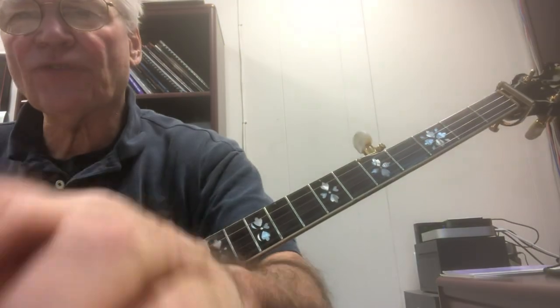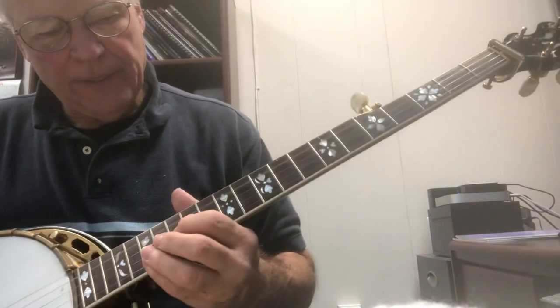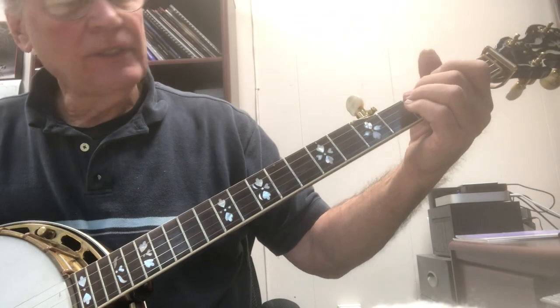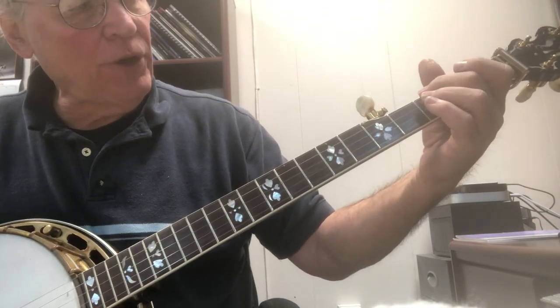This is for John English. Here's the lick - we touched on this one before, but it's playing the fourth string and you choke it.